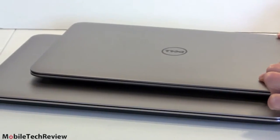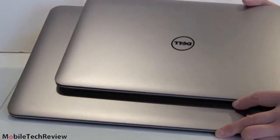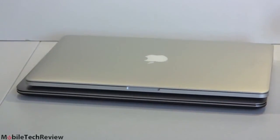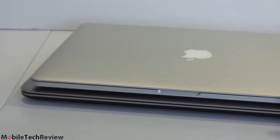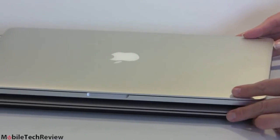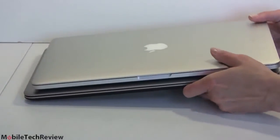This is the Dell XPS 13 for size comparison. The XPS 13 is pretty small for a 13-inch Ultrabook — more like the size of a 12-inch — so that can skew your sense of scale. But you can see the difference between our 15.6-inch XPS 15 and the XPS 13. Now we have the 15-inch MacBook Pro with Retina display sitting on top — both very thin, both around 4.4 pounds, with a slight difference in dimensions due to different aspect ratios.